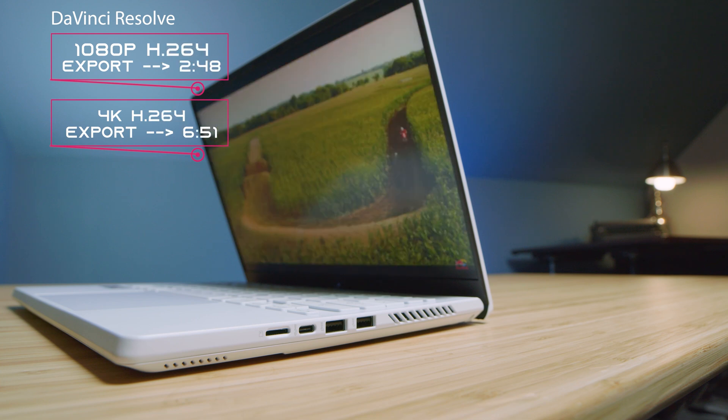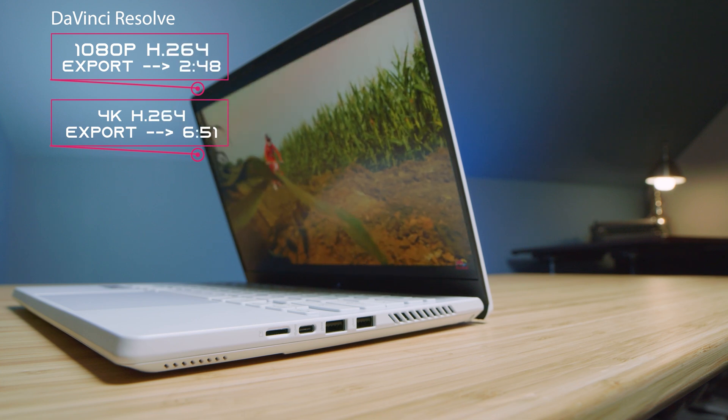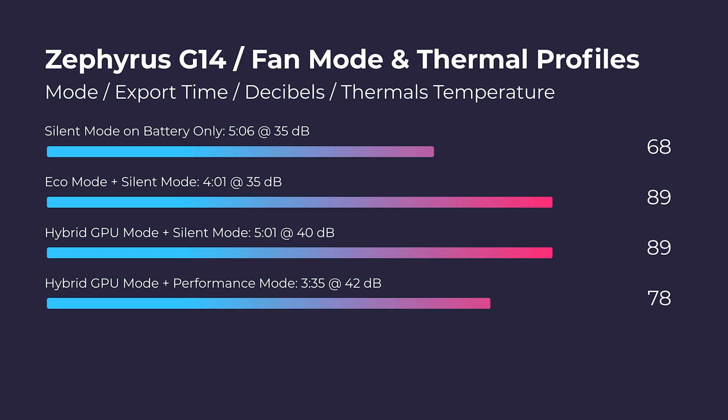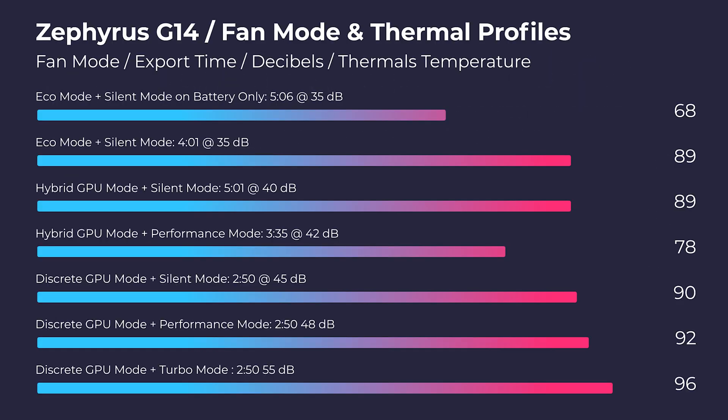I'm not a big DaVinci Resolve user, but I did test the playback and it does play back smooth in the timeline for 4K video editing. Jumping back to Premiere Pro, if you're looking for optimal video editing export times, I would definitely run hybrid performance standard mode inside of the Armory Crate Center. This is going to give you a thermal temperature of about 78 degrees Celsius during the export, peaking to about 92 degrees Celsius in the last 10 seconds. You're going to see a fan noise of 42 decibels, and it's going to export in about 3 minutes and 35 seconds.